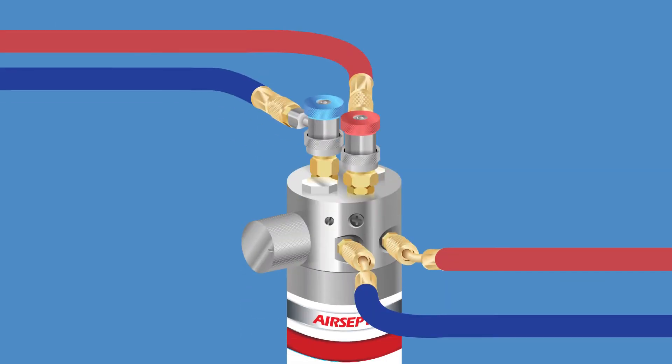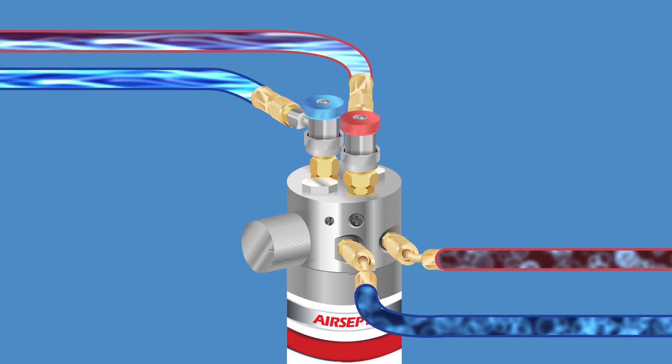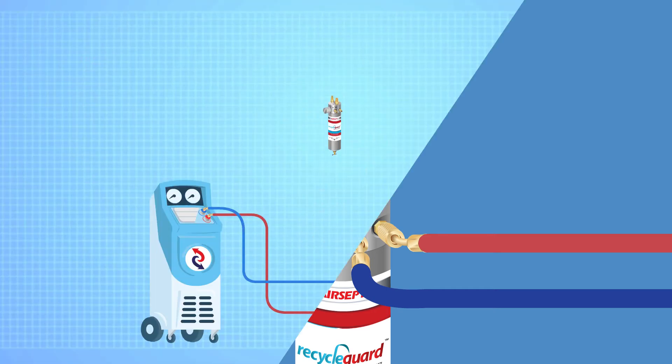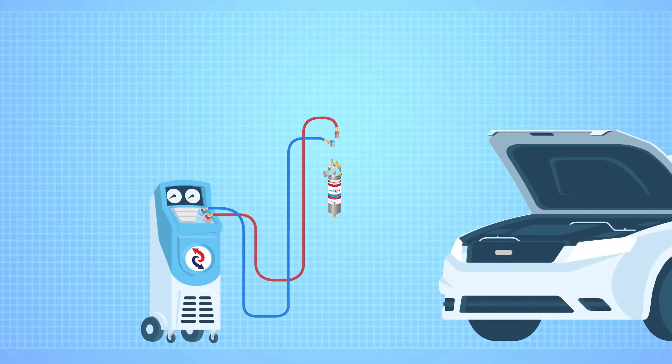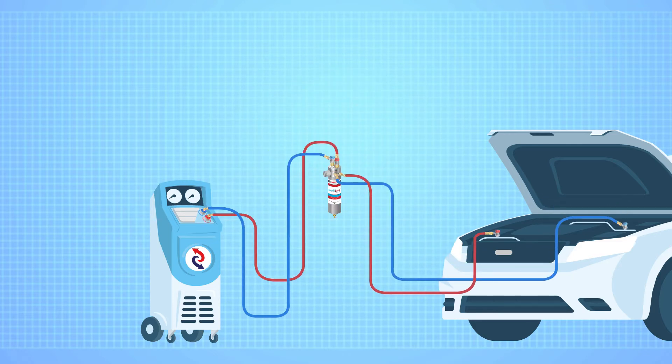And with Dual Recycle Guard, you can draw refrigerant from the high and low side at the same time without having to disconnect and reconnect hoses from your machine. Here's the setup: hoses that would normally connect to the vehicle connect to the Dual Recycle Guard, then hoses go from the Recycle Guard to the vehicle.